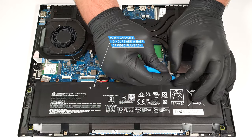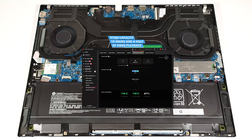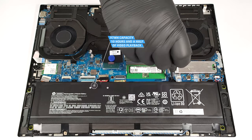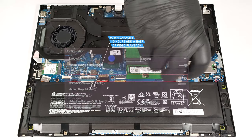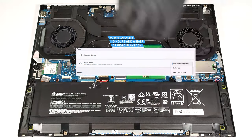The capacity is enough for around 10 hours and a half of video playback. To achieve that, you have to apply the balanced preset in the Omen Gaming Hub app, turn off the fan always-on mode in the BIOS, and select the best power efficiency preset in the Windows Power and Battery menu.